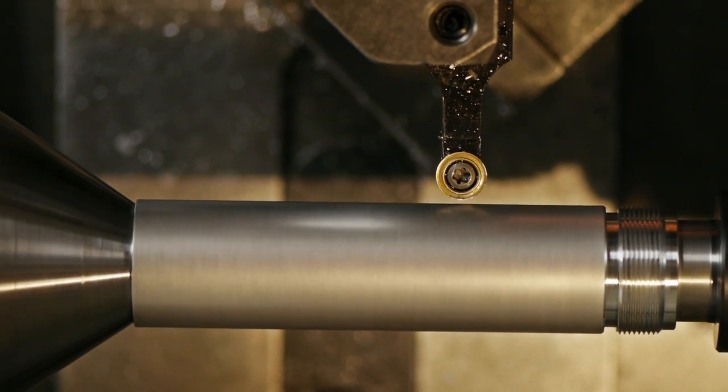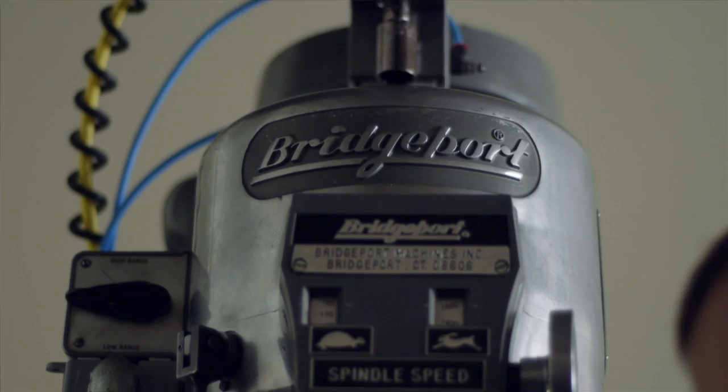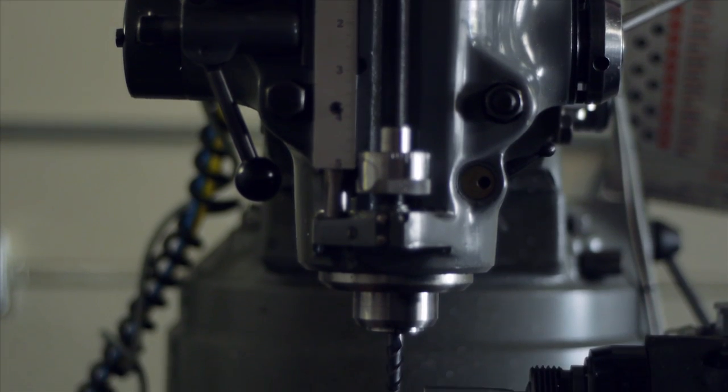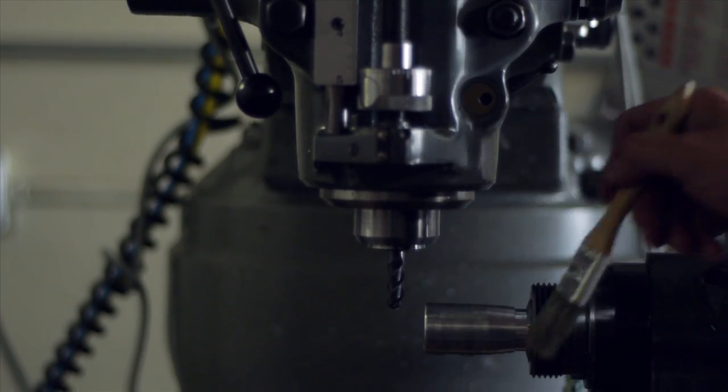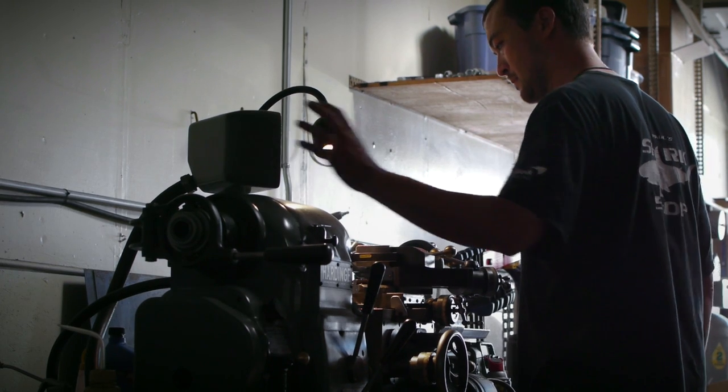Looking back, ever since I can remember when I was a little kid, I was always interested in making things and working with my hands and being able to take something apart and put it back together. And that continued — I studied architecture and eventually went into product design.